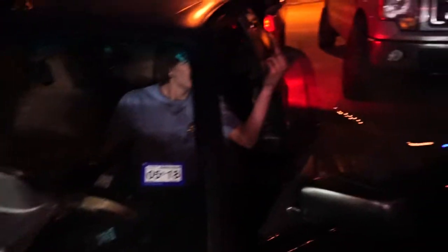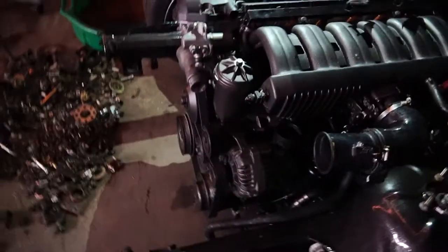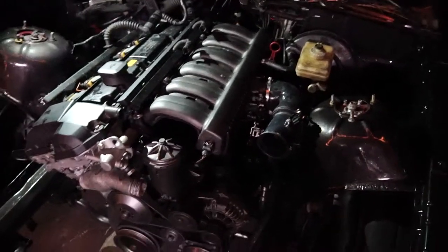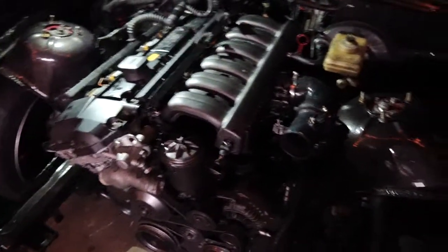Woo! All right, so that concludes today's video. We finally got his E36 to start! Thank you guys for watching and we'll be making more videos with Brandon later. Our channels are pretty close right now.